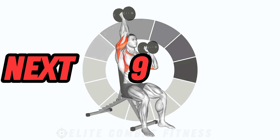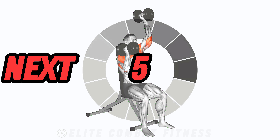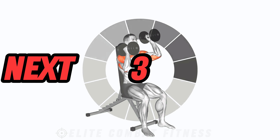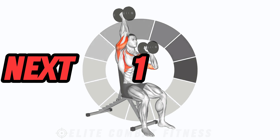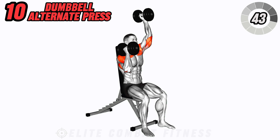Finish strong with dumbbell alternate press. Sit on a bench with a dumbbell in each hand at shoulder height. Press one dumbbell overhead while keeping the other at shoulder height, alternating sides with each repetition.